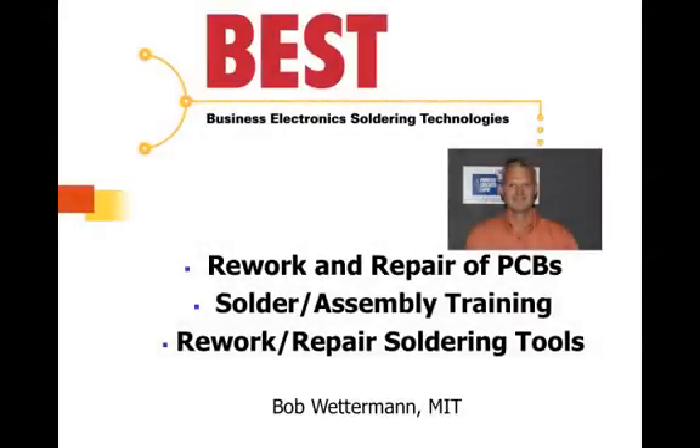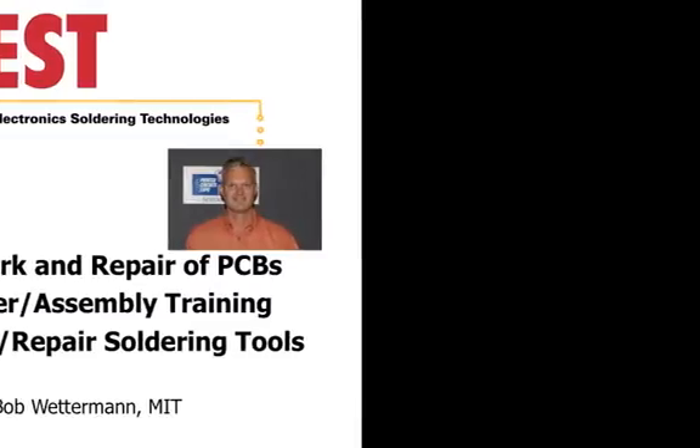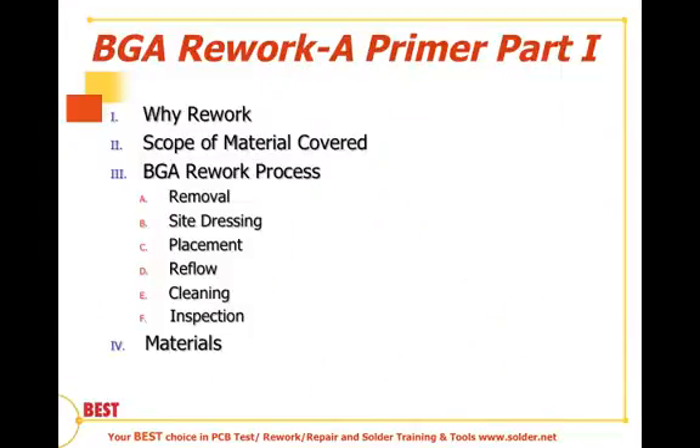Hi, this is Bob Wetterman from Best Incorporated. In this session on BGA Rework, a Primer, this is the second in our series, and what we'll be dealing with today is the topic of site dressing. In our previous discussion, we talked about the removal of devices. In this section, we're going to be talking about the dressing or the preparation of the site prior to placement of the BGA.